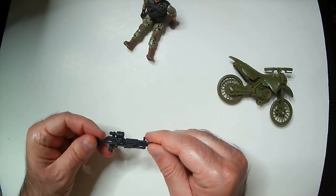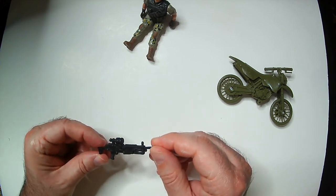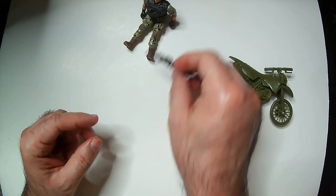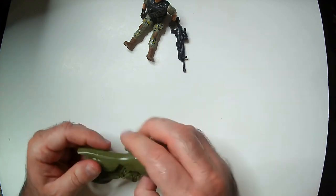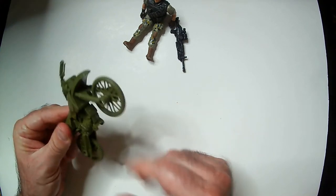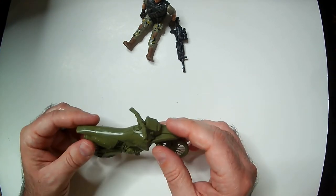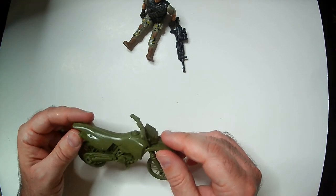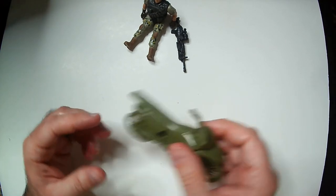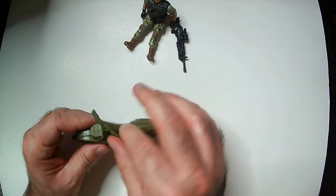There's the rifle — a really ridiculous scope, but it looks okay. It's cool that it comes with one. There's the motorcycle. The wheels move, which is nice. This thing is very cheap as you can probably tell just by looking at it — pretty flimsy handlebars and a flat color.